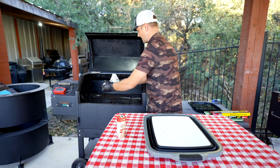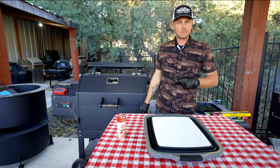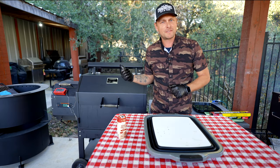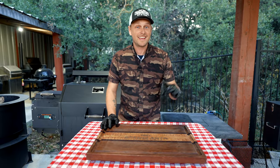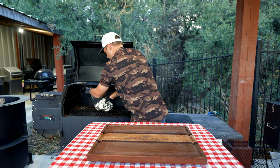I'm going to put this right back in here and get my probe in. Now I'm going to take the smoker and turn up the temperature. I brought the temperature up on the smoker, so hopefully in about an hour we'll be digging in — stay tuned!